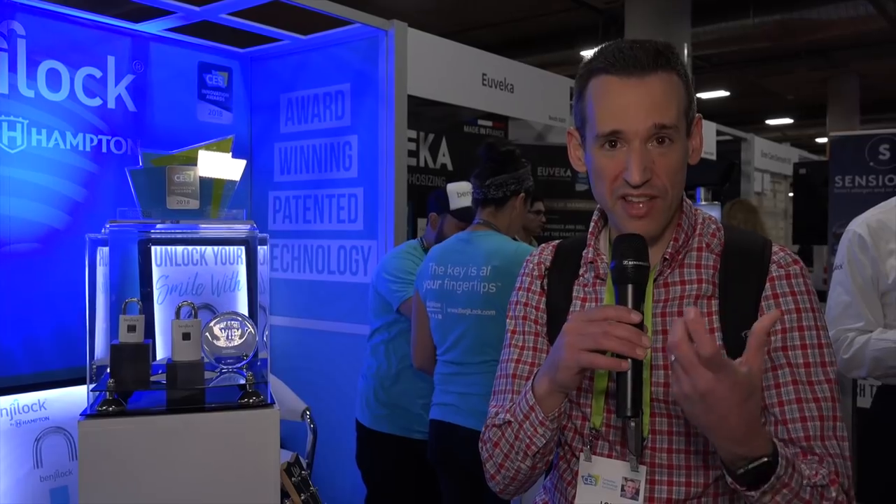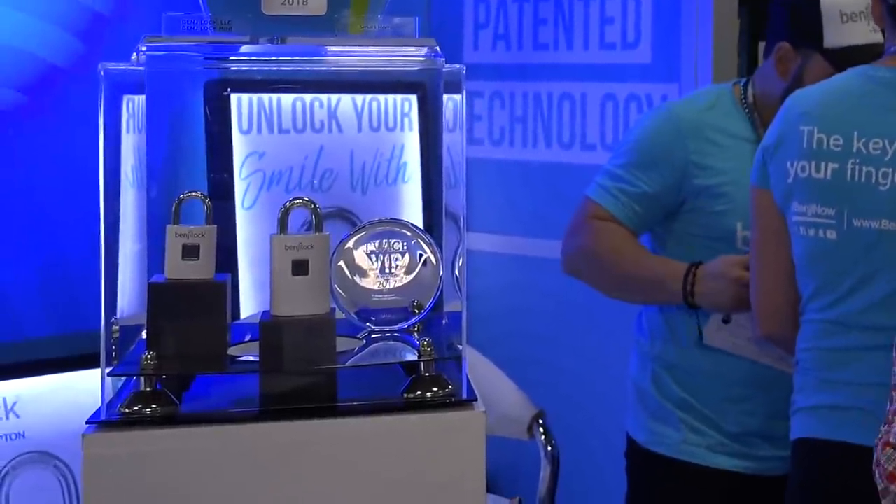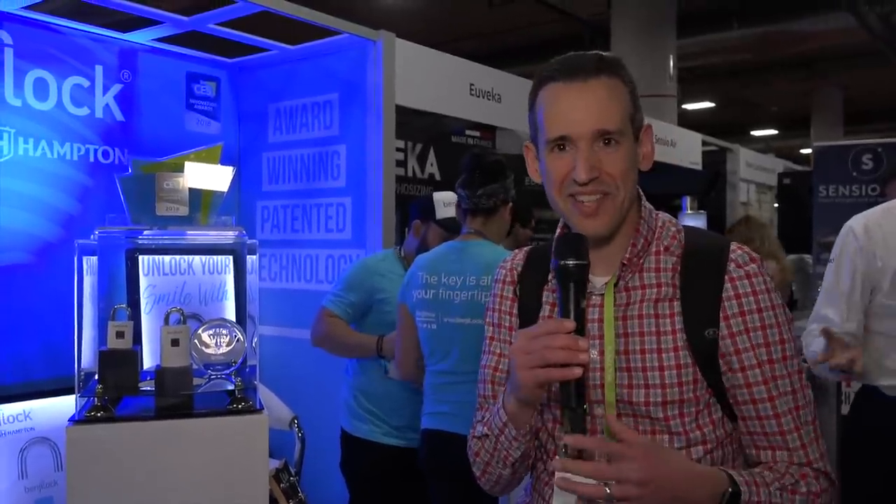Yesterday we were talking to the inventor of the Benji Lock — a fingerprint lock — and he mentioned a mini version. The other one they had was rather large, but they've got a tinier one now: the mini version of the lock, which does the same thing we saw last night. I was eager to see the size difference, and now we both have.